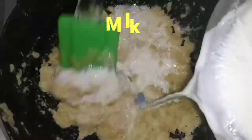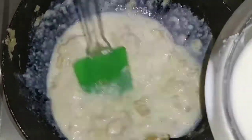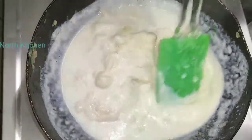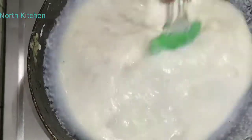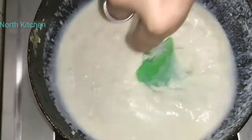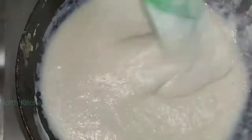Now we will add the milk slowly and gradually. Add slowly and slowly. Make sure that the lumps don't form — mix it in a good way. I have added two big katori of milk. You can adjust the amount as per your needs.